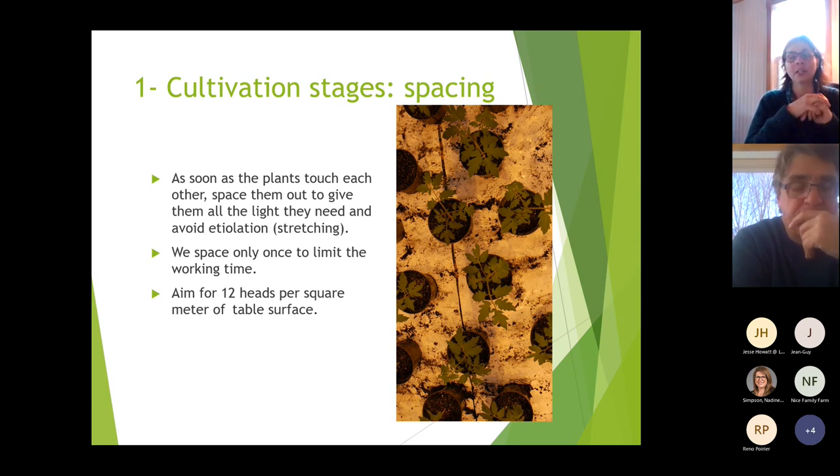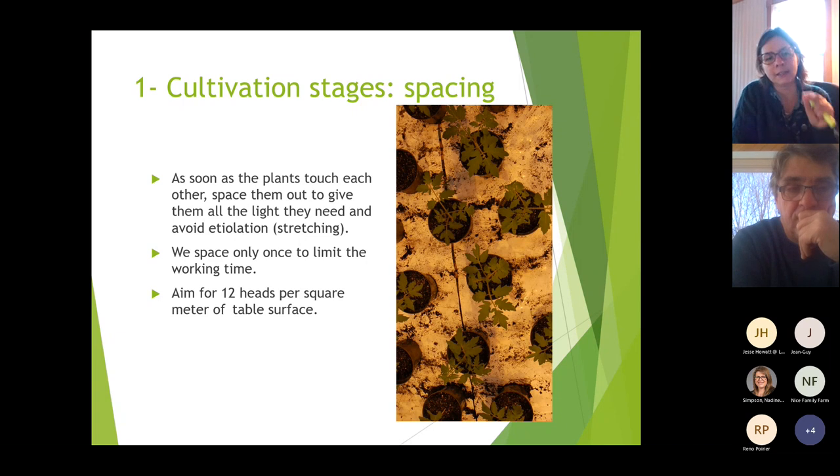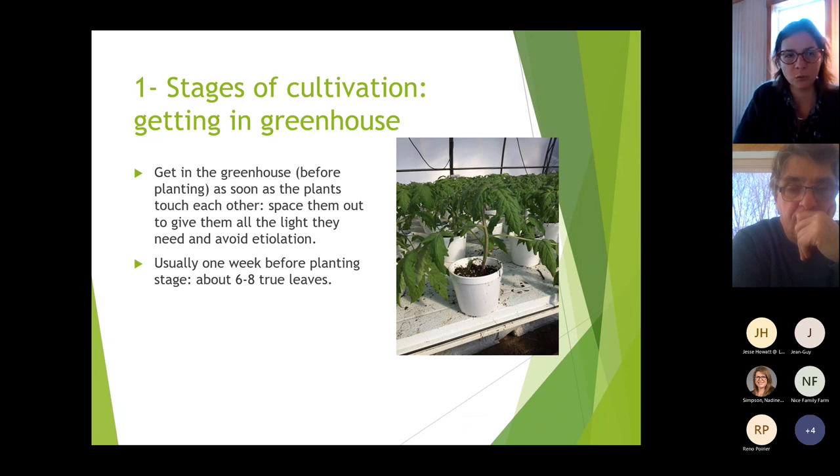We recommend spacing only once, to 12 heads per square meter of table surface, to limit working time. You could go gradually to 25, but then you'd spend a lot of time moving them. When you put them at 12 heads, the next step is getting them into the greenhouse — again for the same reason: give them all the light they need and avoid etiolation and stretching.